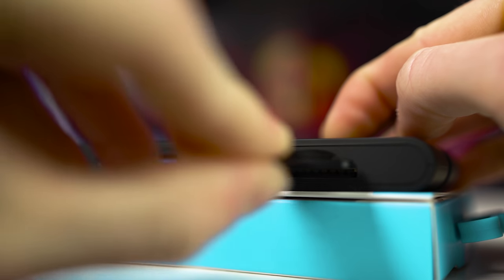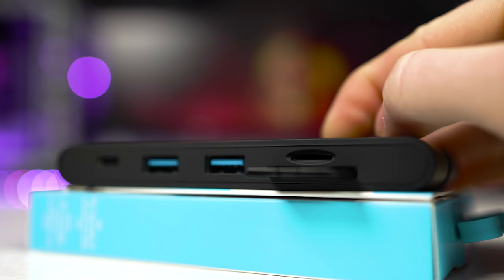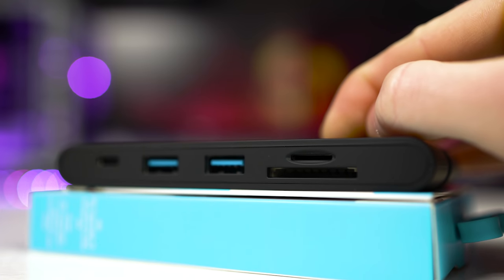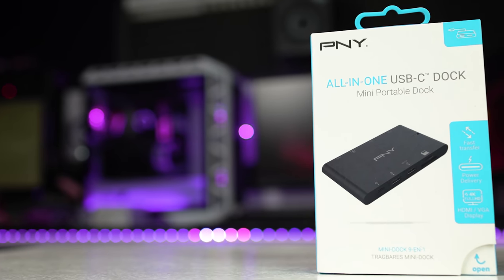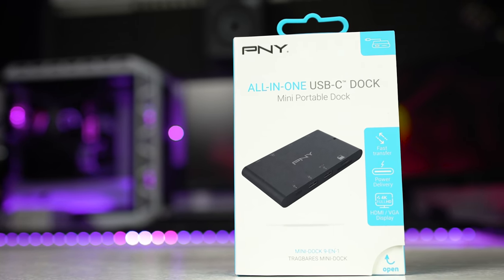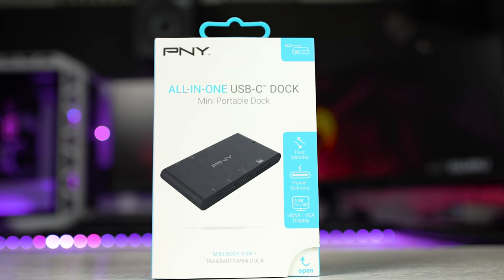So let's go over some pros and cons. Pros: super compact design, good build quality, good selection of ports, and it does not require external power. Cons: outdated HDMI port, poor USB-C data transfer speeds — though this is subjective depending on what you're going to use it for. The included non-detachable cable is too short, and it's pretty expensive having some slightly outdated ports.